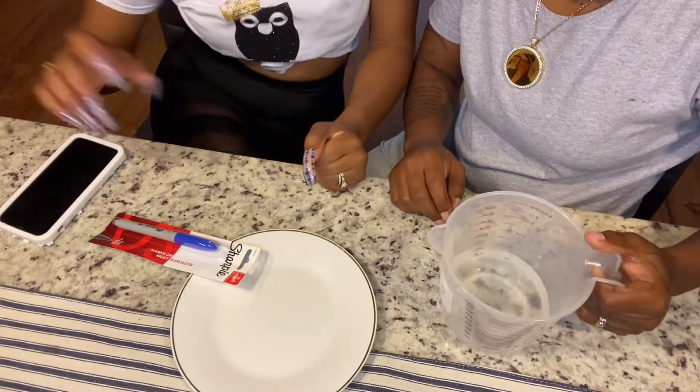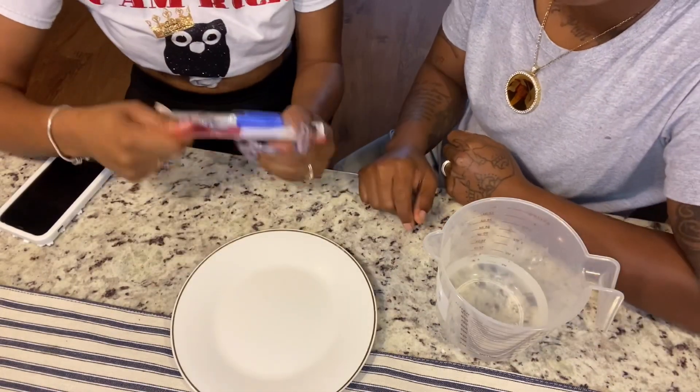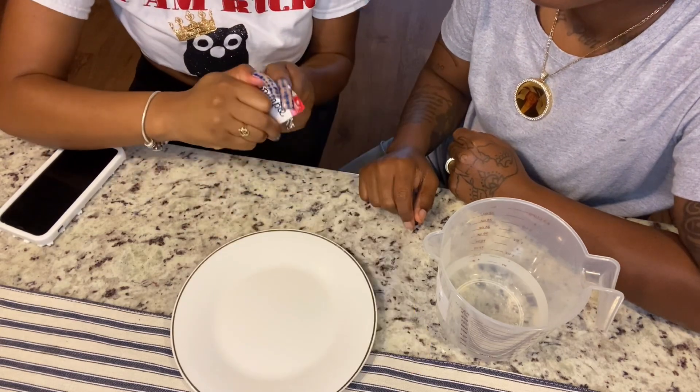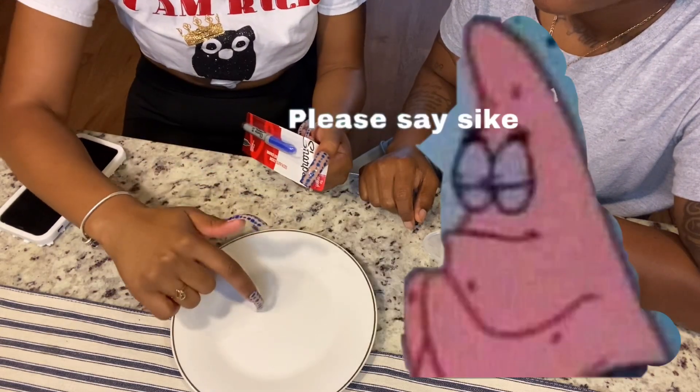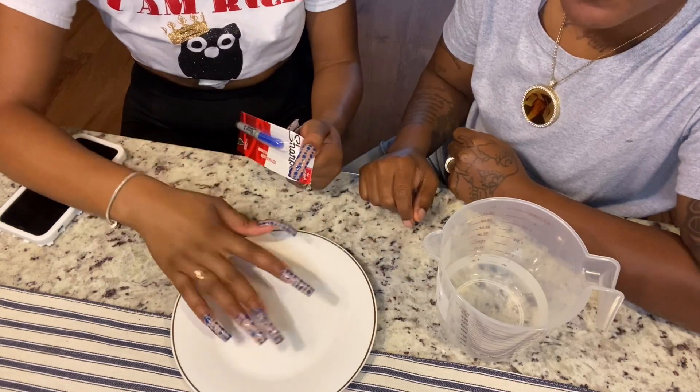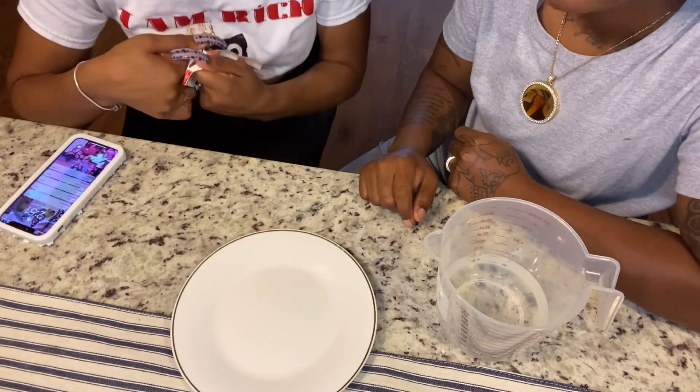And we're back. So this is the first TikTok hack that we're going to do. We have to take this permanent marker and draw a little person on the plate. And then once we draw the person on the plate, we're going to pour the water and it's supposed to make the person float. So let's see if it works.